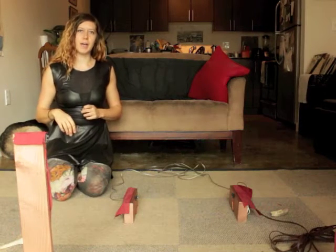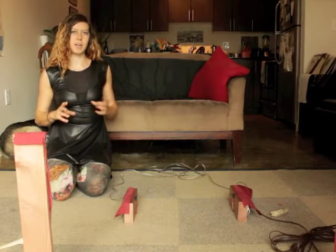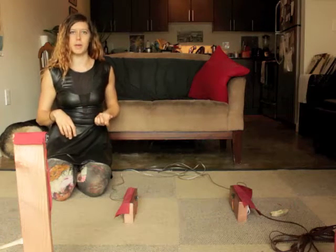Hey folks! Here's a video showing a quick demonstration of my motion-triggered music player. It uses infrared sensors — there's two sets of them — to play a sound whenever you walk through the beam.